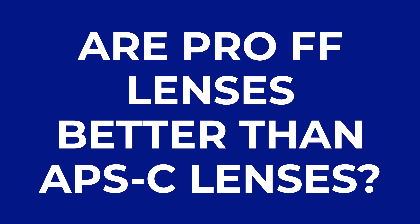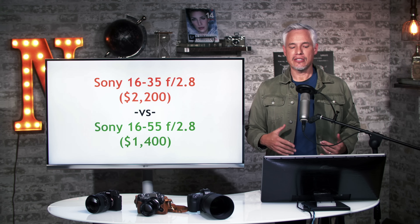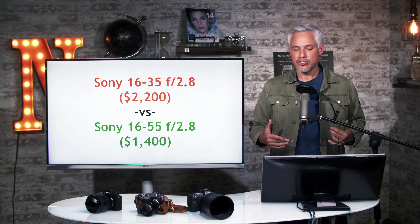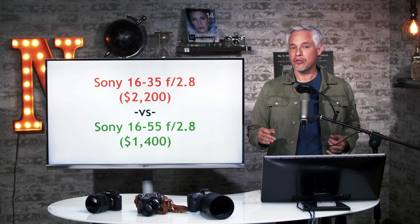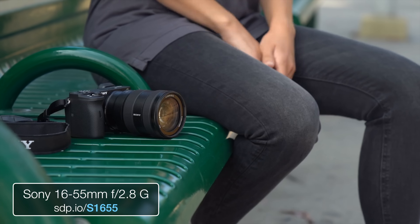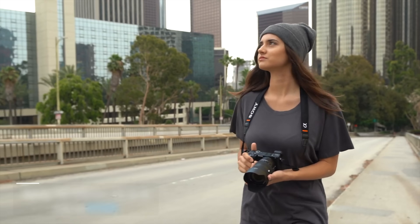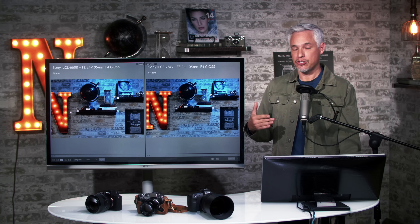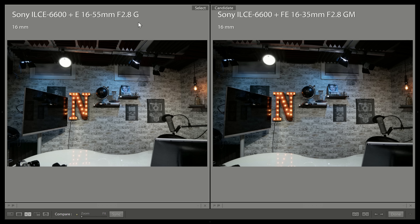Next question: are pro full frame lenses better than APS-C lenses? Let's look at some examples. Let's take a look at the professional grade Sony 16-35 f2.8 G Master lens at $2,200, and compare it to the Sony 16-55 f2.8 G lens designed for APS-C cameras. I'm putting both on a Sony A6600. On the left is the non-professional G lens; on the right is the professional grade GM lens — the more expensive lens.